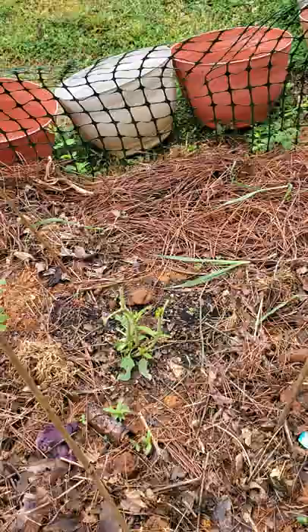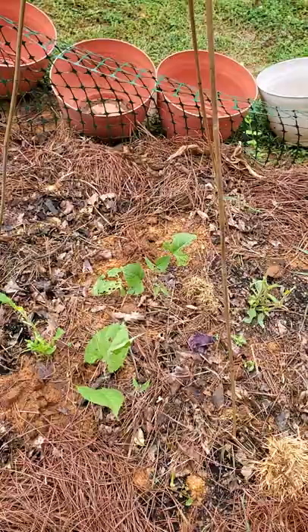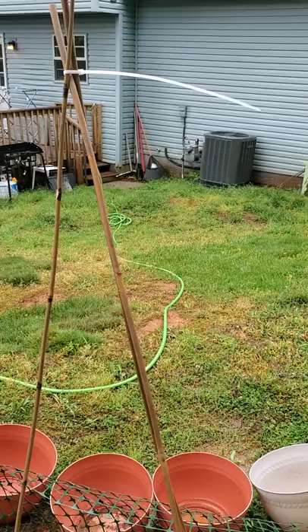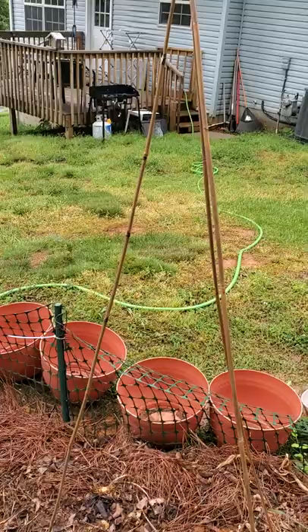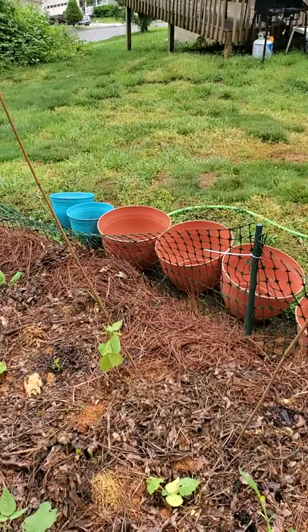I got these little bamboo stakes and my wife had some zip ties, so I just stuck them in the ground all angled towards one another and put a zip tie at the top to keep them stable. That's it — so there will be something for these beans to grow on.